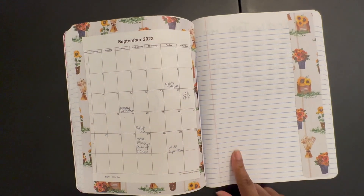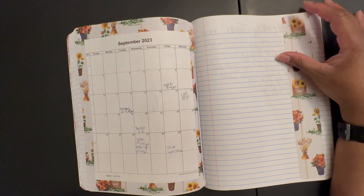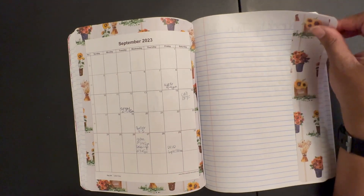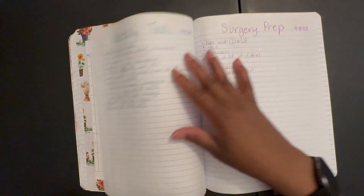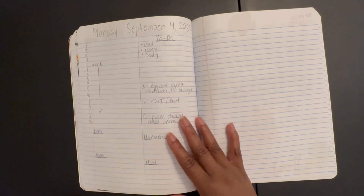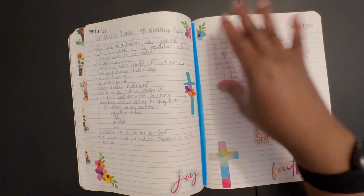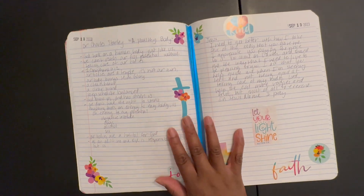I was going to do the events right here but decided not to. I was going to use this as like a sticky board dashboard kind of thing. I did a weekly test for that week, a list for my surgery, and I've been playing around with some layouts. Here I just did some notes.